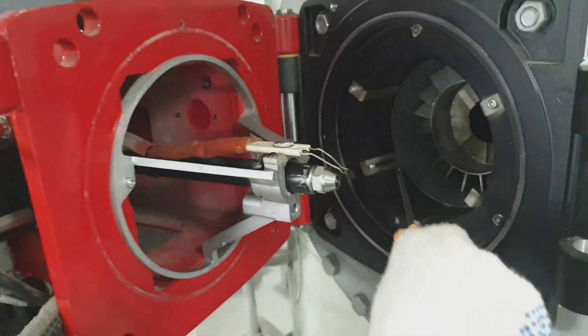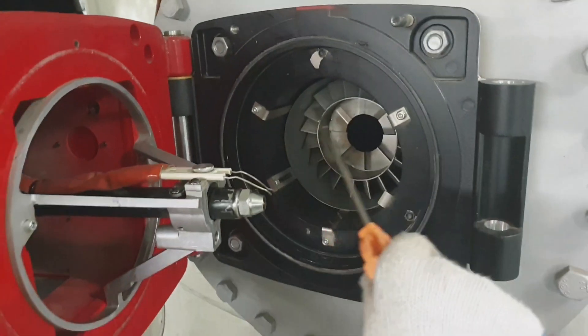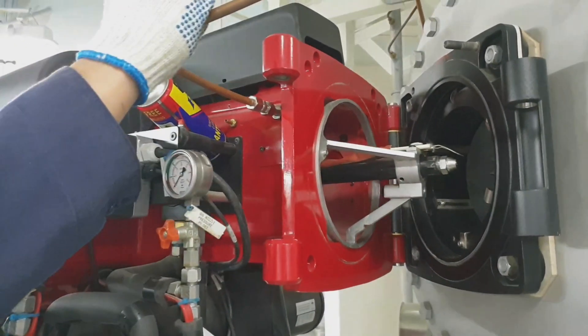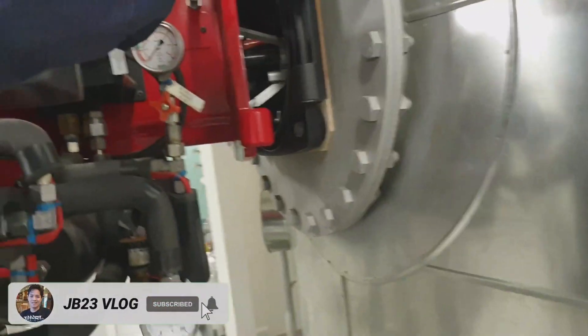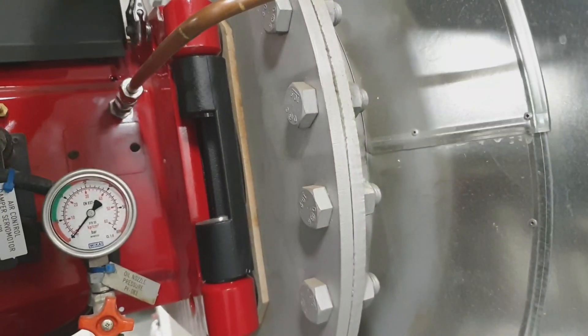Whenever you have a misfire or flame fail, it is most probably the distance of the electrode to the atomizer that is the problem. Now I am closing the burner assembly.